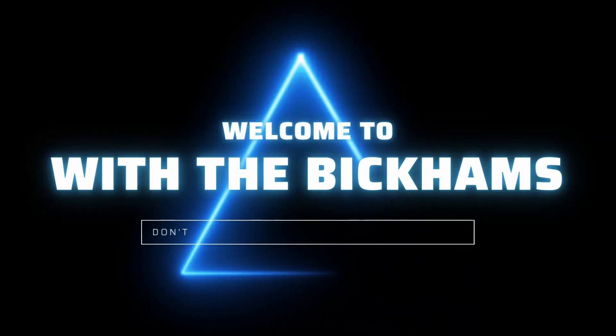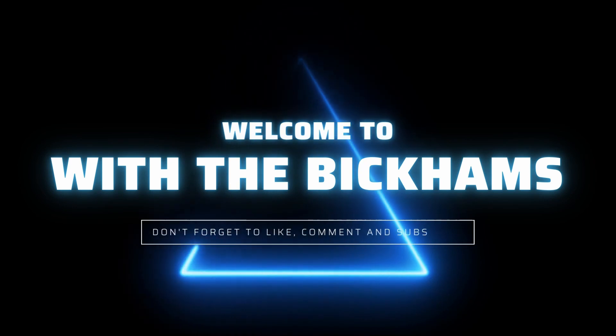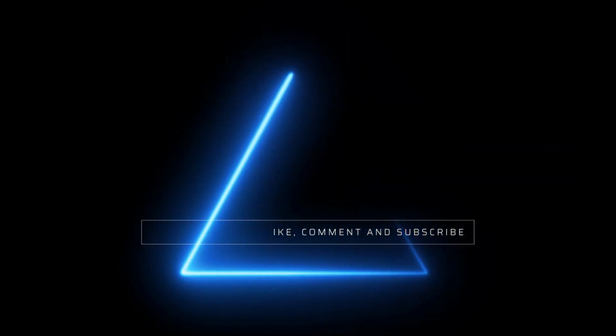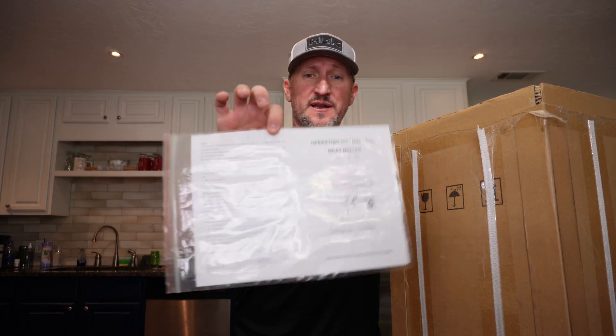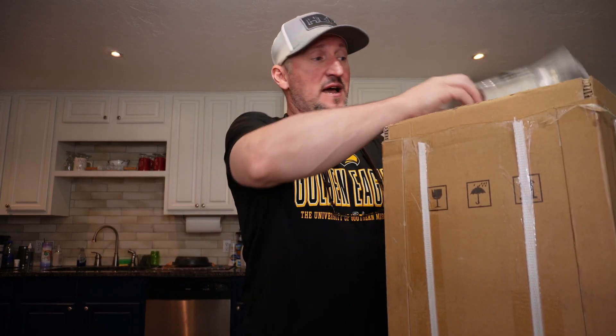Is the Vivor commercial meat grinder all that it's cracked up to be? It came in — let's check it out. They've got it very well packed, so it wasn't really damaged. We've got some operating instructions. This is going to be part one: the unboxing and actually checking things out.